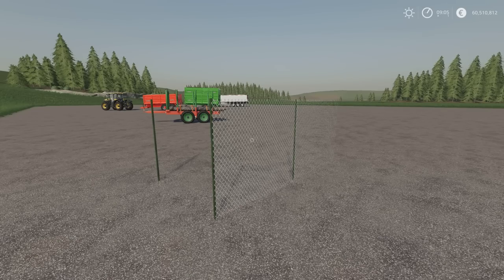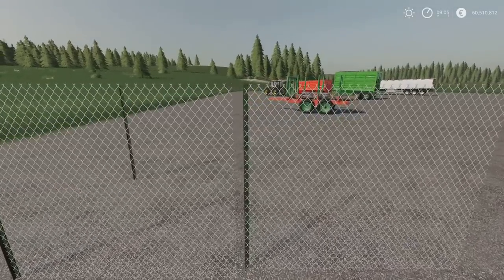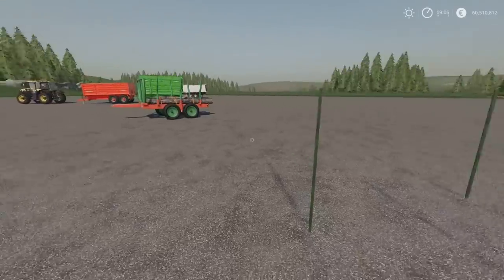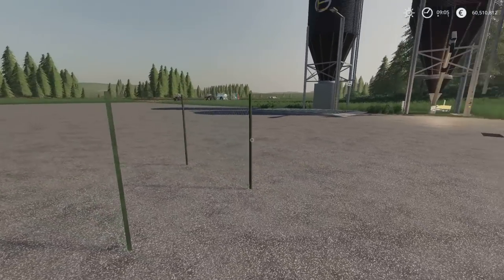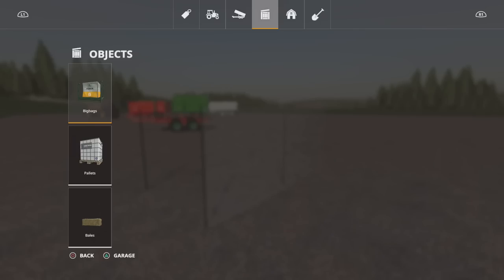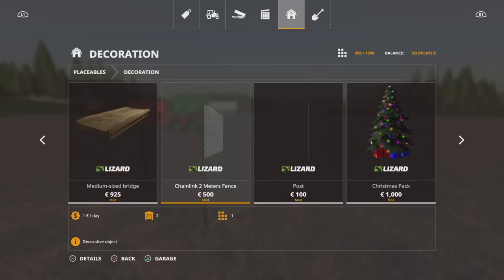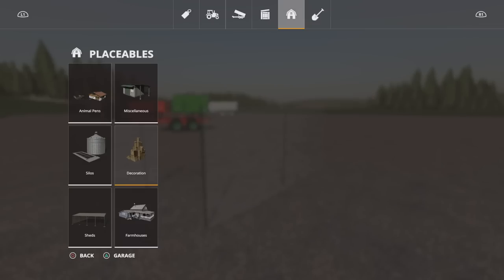Next we have the 2 metre chain link fence. This is by Blazedew, 0.39 megabytes download. These are one slot each — you've got a chain link section. That one there has a gap because I didn't quite line it up. So you get one section and you get a post. These are very, very thin and when I placed these initially, because of the angle I was at, it only looked like I was placing posts. The wire mesh is very, very fine, so lining these up could be a pretty tricky prospect. You'll find them under placeables and decoration. The 2 metre fence section is 500, the post is 100. Slot counts are one each.